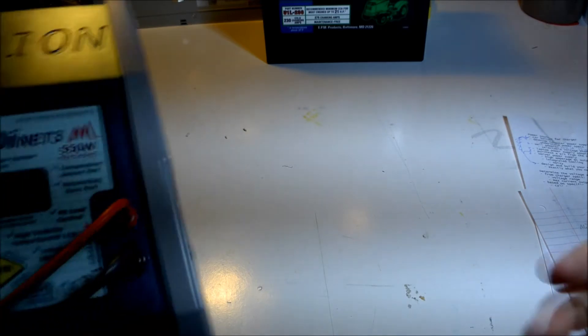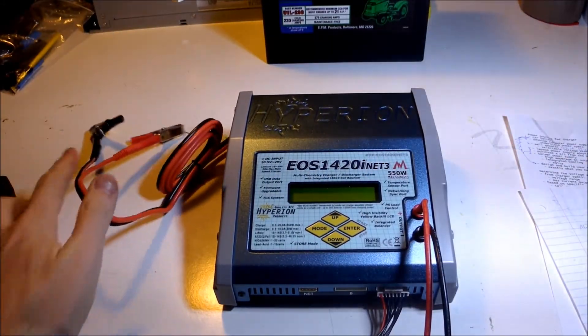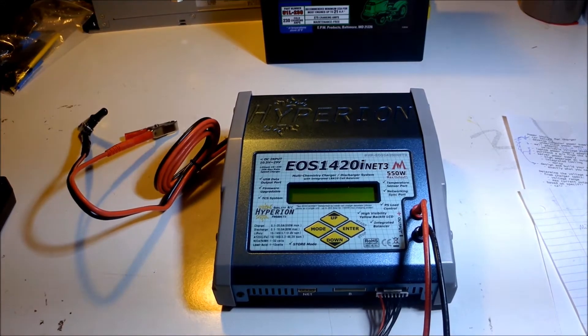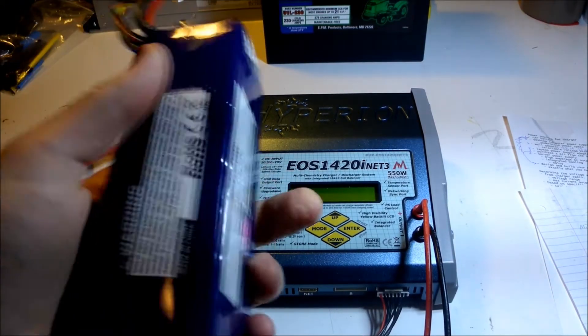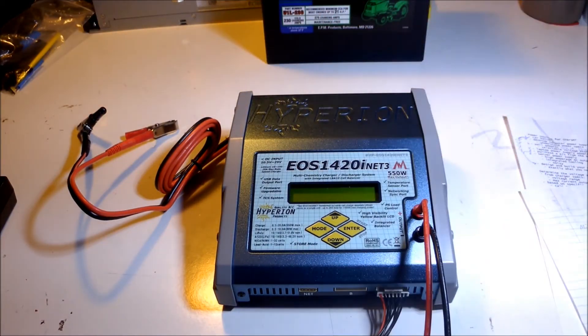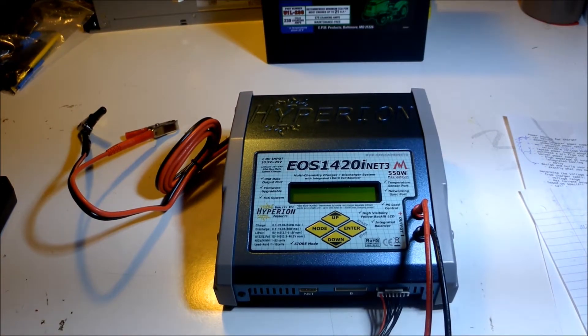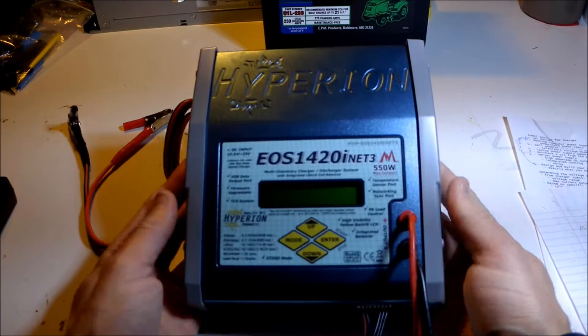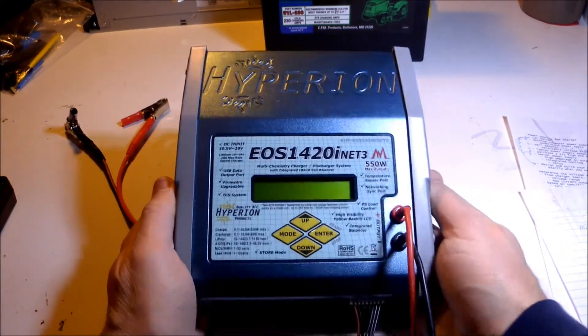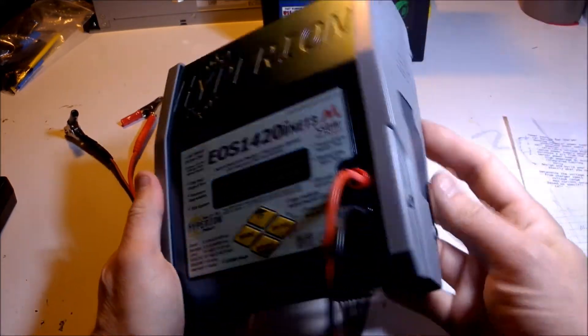I have a battery charger that I use to charge all sorts of batteries, everything from LiPos to car batteries, and it works very well. I love it, and it was worth the cost. I don't normally do this, but I recommend you get one of these if you are going to buy a new battery charger — this thing is just the bomb.